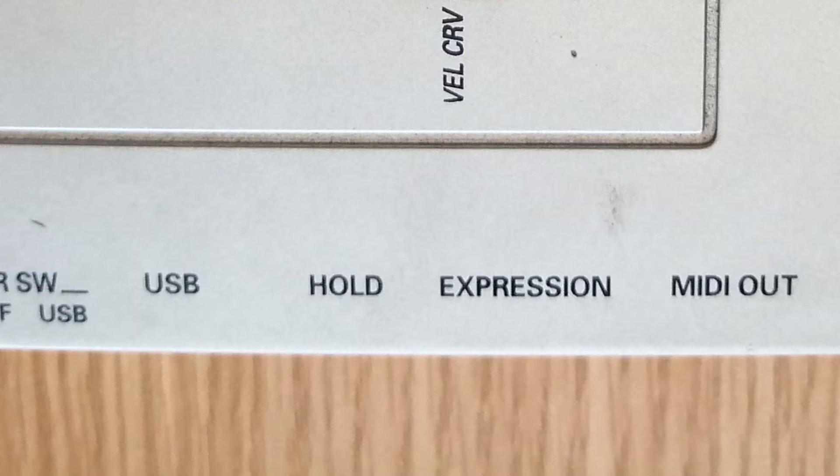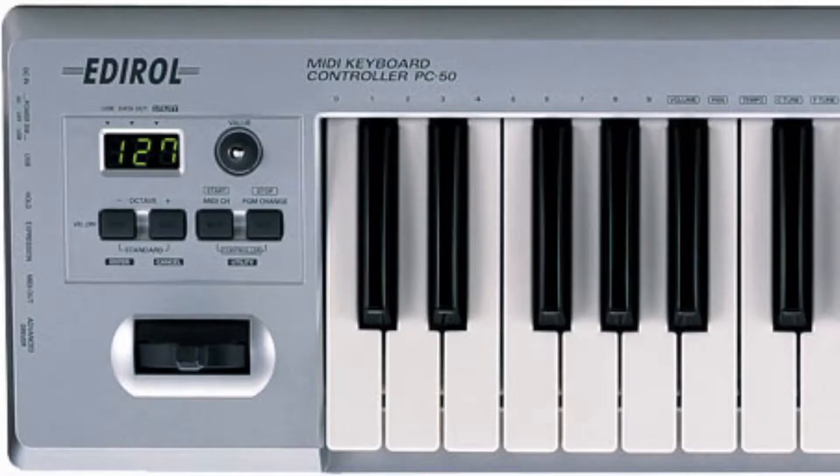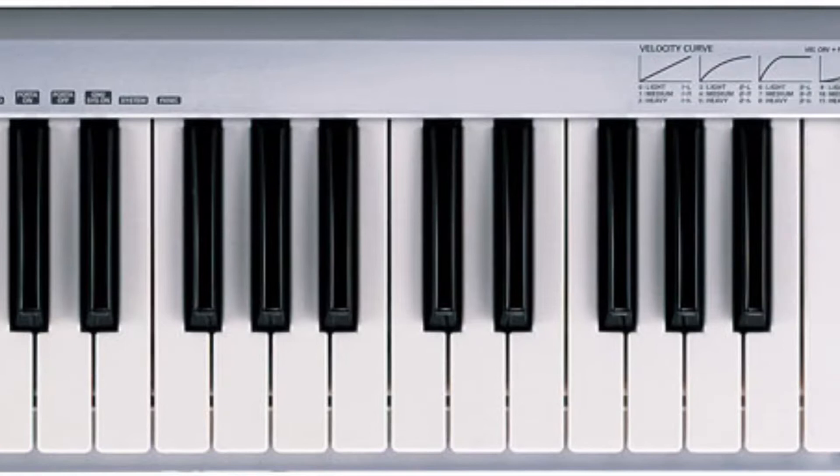But it doesn't look very nice — it's got a kind of silvery grey plastic case covered in information. So I decided the first thing I need to do is to make it a different colour.